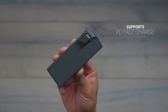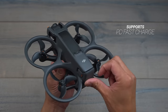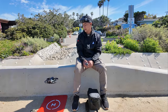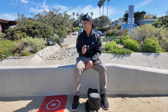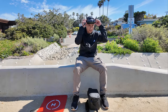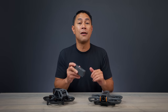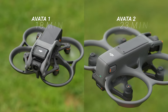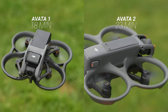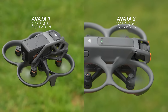Jumping back to the batteries — one thing that's really nice about the Avata 2 is longer flight time. That's something that really hinders a lot of FPV pilots. Especially with drones like the Mini 4 Pro, the Air 3, we have such long flight times as a comparison. We now have a 23-minute rated flight time on the Avata 2, compared to only about 18 minutes on the Avata 1.